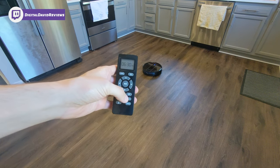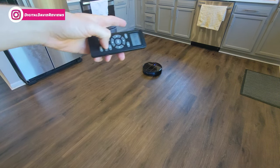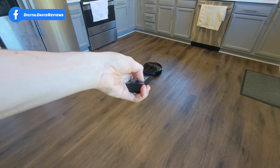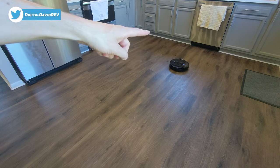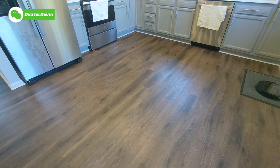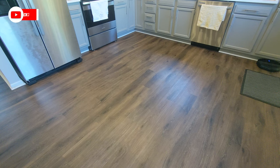Next up we're doing the edge clean mode. True to its name, you can activate the vacuum to clean along the edges of your room and the perimeter of the house. It's going to go find the edges and then move along the baseboards and cabinets in a nice cleaning sweep — it's only going to clean about the vacuum cleaner's width from the baseboard, but it will follow that path all the way around your whole house.